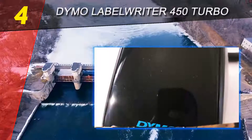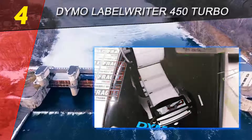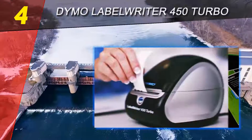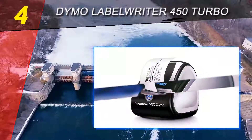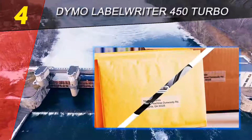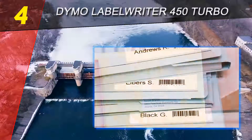Coming in at number 4 of our list is the Dymo Label Writer 450 Turbo. At around $86, it comes at a slightly higher price point than some of the competition, but since it's capable of printing 71 labels per minute, it's a trade-off that's likely worth it to anyone who needs to print at high volumes. It's also more high-tech than your typical label maker.